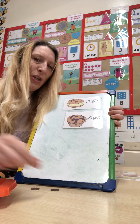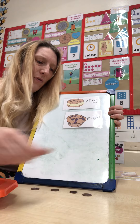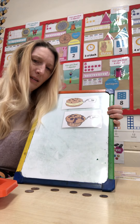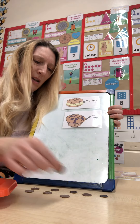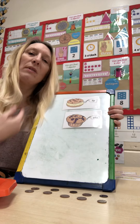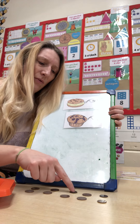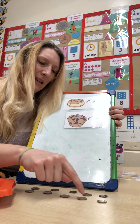One, two, three, four, five, six, seven, eight, nine, ten. Let's touch count to check our answer — one, two, three, four, five, six, seven, eight, nine, ten.